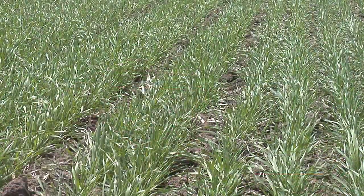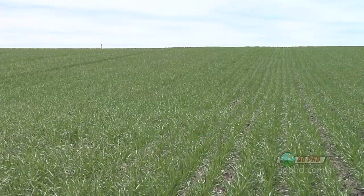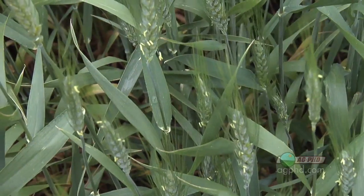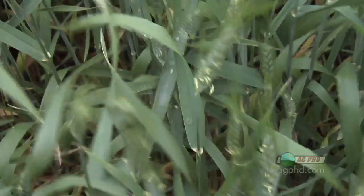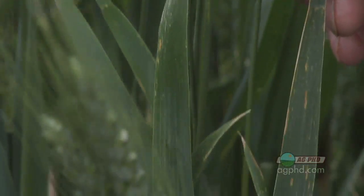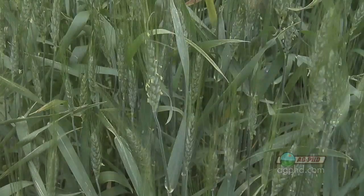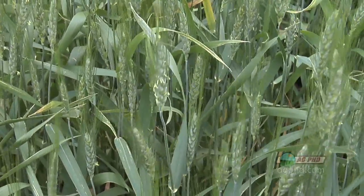How much difference can one leaf on a grass plant make? Really, one leaf? Today during our Farm Basics time, we wanted to talk about one particular leaf on a wheat plant. Wheat's got all kinds of leaves — why are you focusing on just one? Well, there's a leaf called the flag leaf. It's the last one that comes out right before the head, and it absorbs so much solar energy. It's so important to the plant and to filling the grain, so we needed to talk about it today so you understand one of the rudimentary things when it comes to farming.